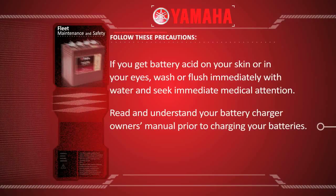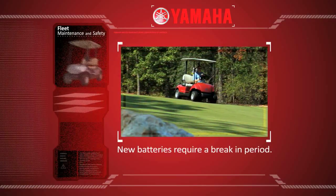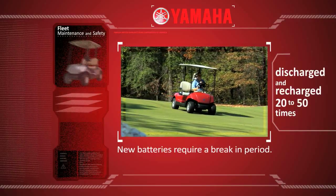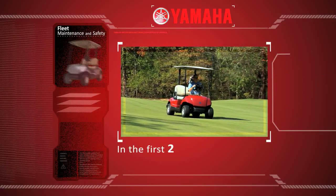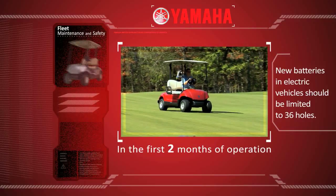Read and understand your battery charger owner's manual prior to charging your batteries. New batteries require a break-in period — they must be discharged and recharged 20 to 50 times before they will deliver maximum performance. In the first two months of operation, new batteries in electric vehicles should be limited to 36 holes.